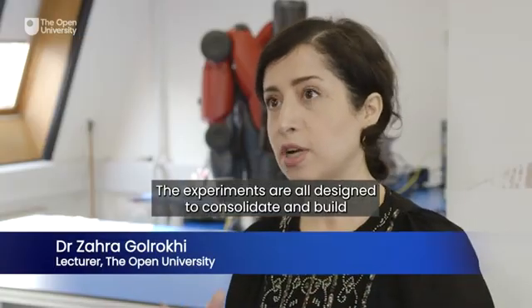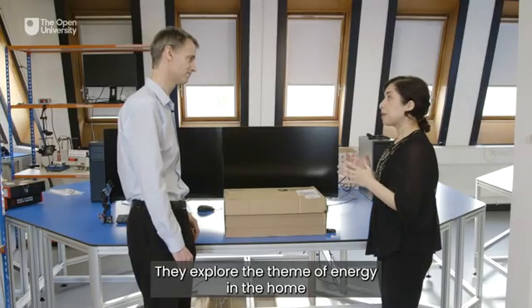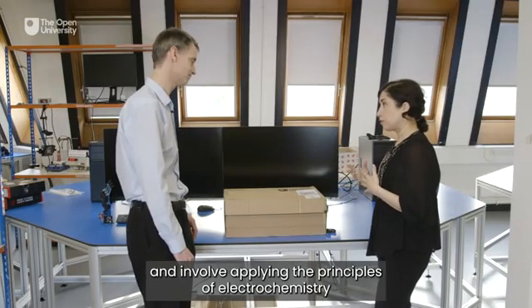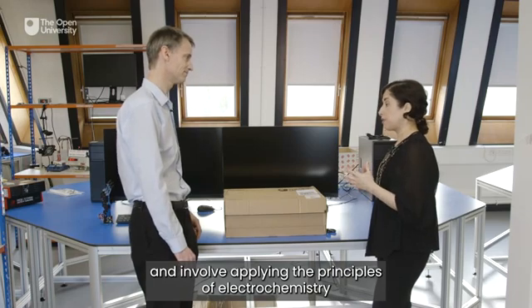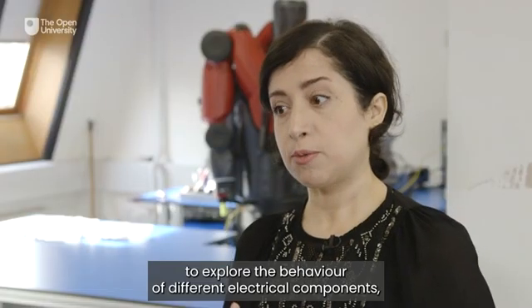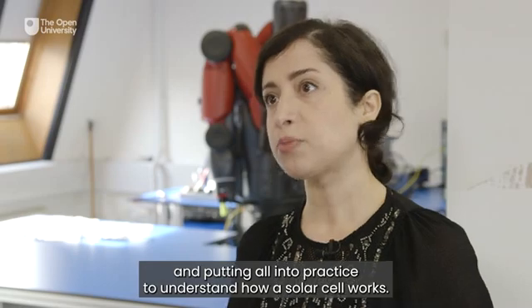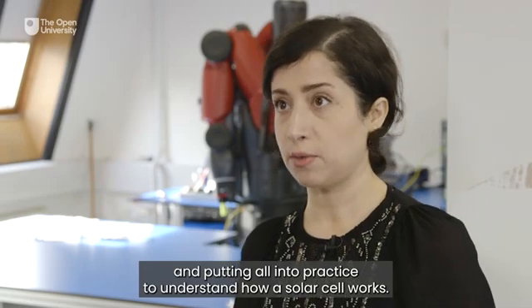The experiments are all designed to consolidate and build on the learning of previous Stage 1 Engineering modules. They explore the theme of energy in the home and involve applying the principles of electrochemistry technology industry to create simple batteries, building circuits to explore the behavior of different electrical components and putting all into practice to understand how a solar cell works.